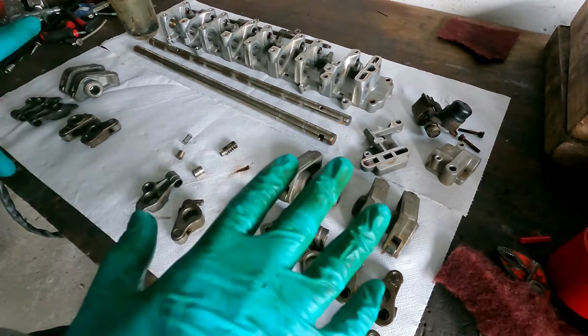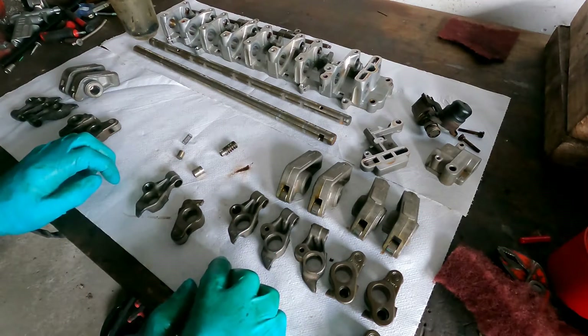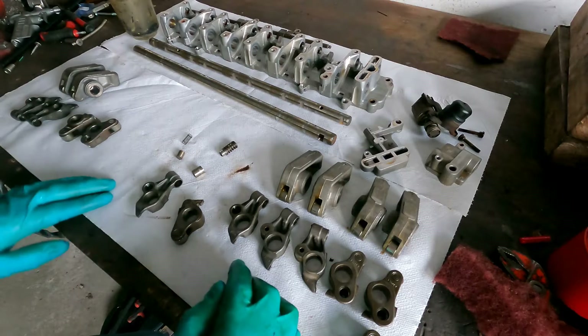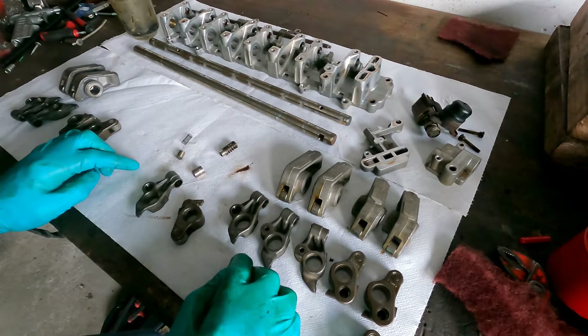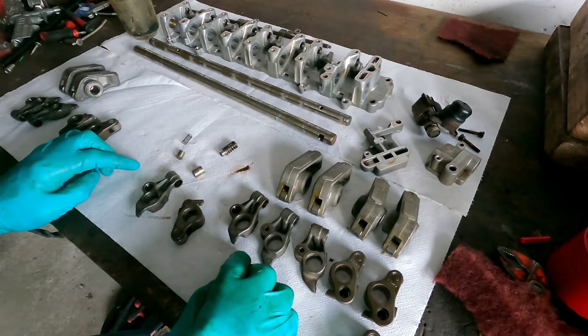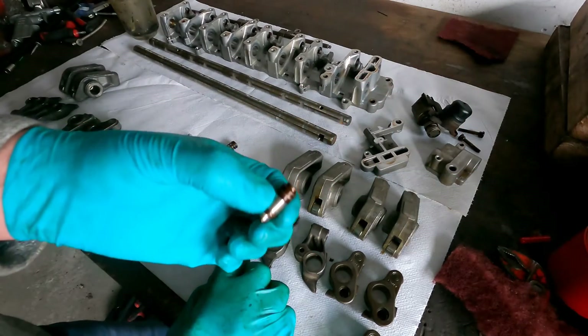This is one camshaft bearing bridge that I have dismantled. The complete video of disassembly and assembly is a different one — you can find it below the video. I'm also making a separate video of the hydraulic elements that are in here because it's just so tiny.